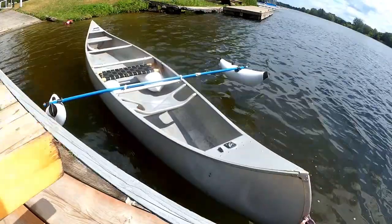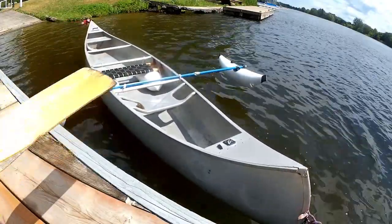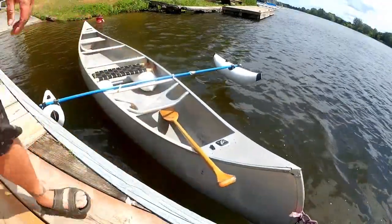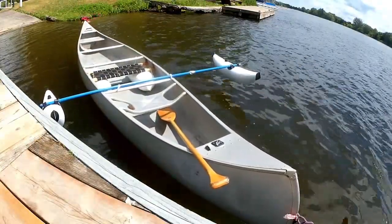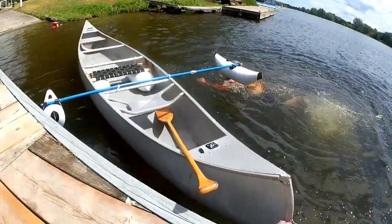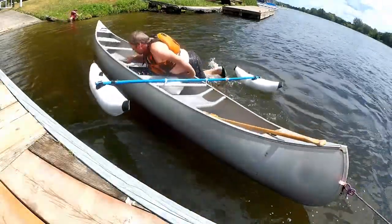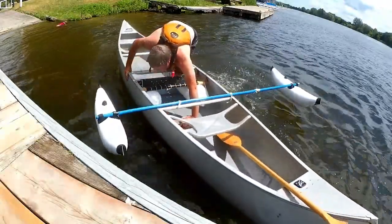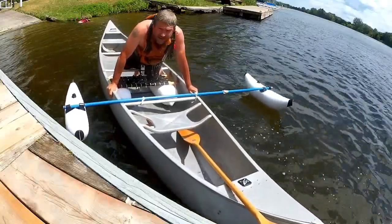One last experiment I want to try is to see if I can climb into the boat with the outriggers there. All right — that was no problem. I could climb right into the boat.